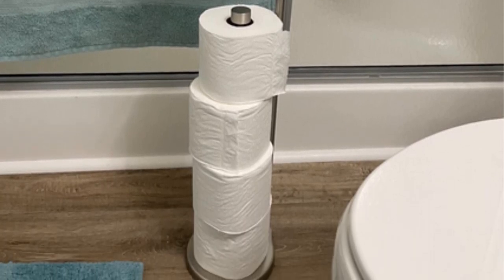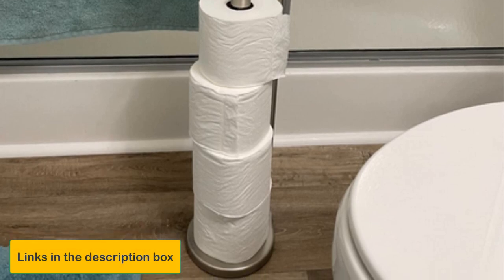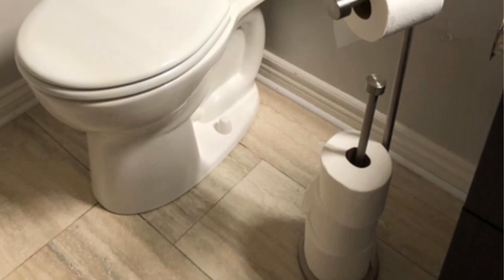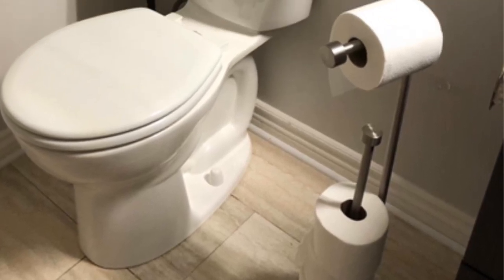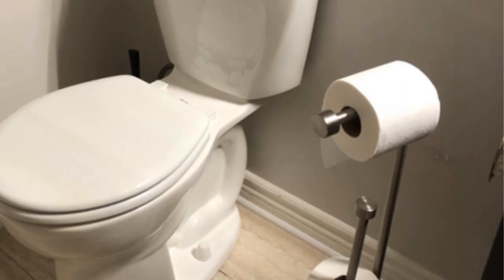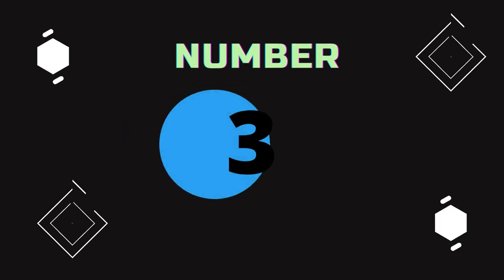Pros: Simple, sleek design. Holds up to five toilet paper rolls. Sturdy weighted base. No assembly required. Cons: May not accommodate jumbo rolls.